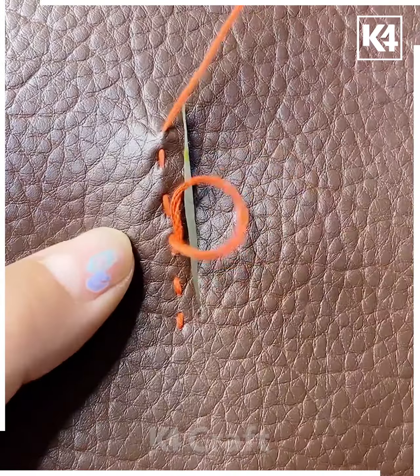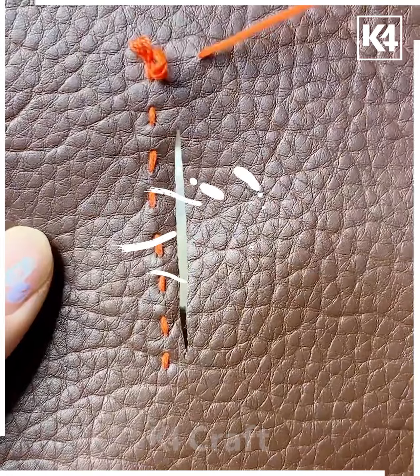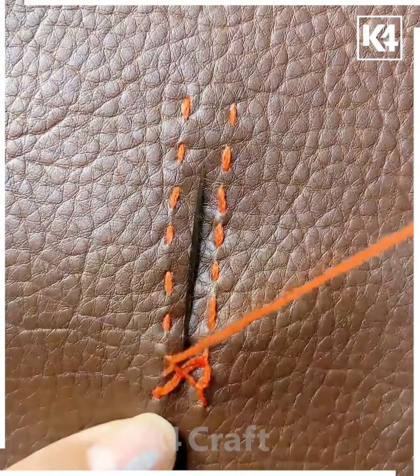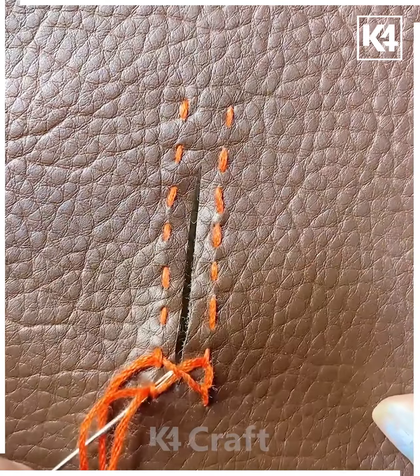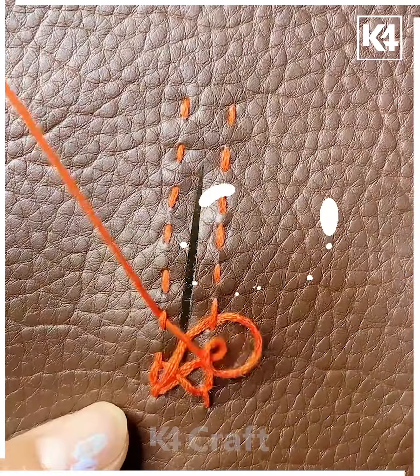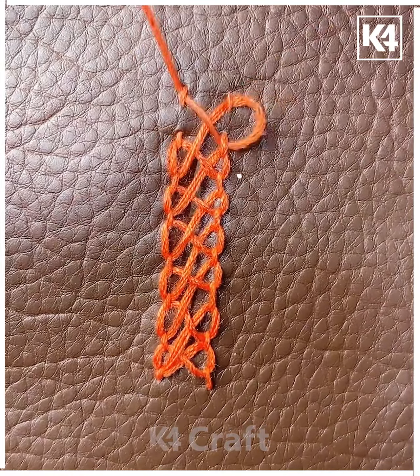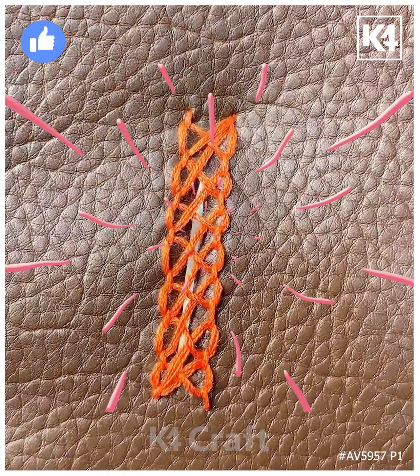To cover up a tear, start by making a running stitch vertically on either side of it, then do the same downwards. Slowly begin to go diagonally through each of these stitches, going backwards. From the bottommost stitch, skip one and go alternately — this adds more denseness and keeps it more fastened in place. Thank you for watching.